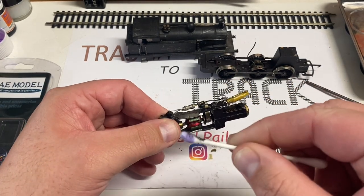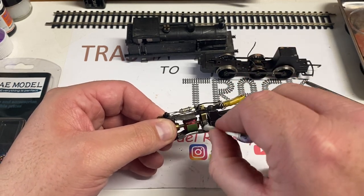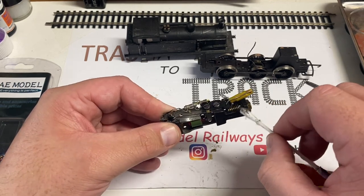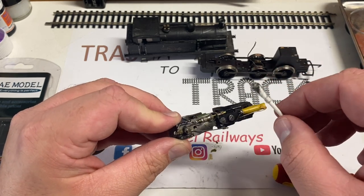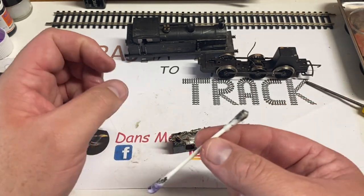Getting a cotton bud of meths, I put it in the gap and you can see there's a lot of carbon and dirt build-up, so this is going to require a total strip-down and a good cleaning. Even though it's running very well it is particularly dirty, especially over the top. This loco probably hasn't been serviced since it left the Wren factory in the early 1980s.